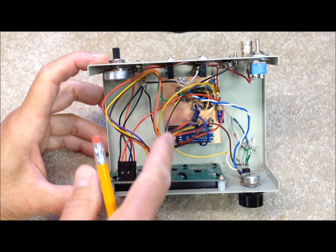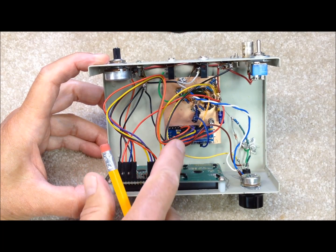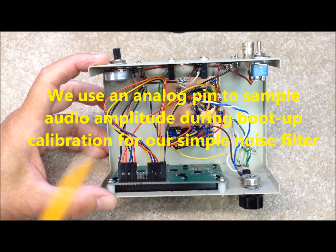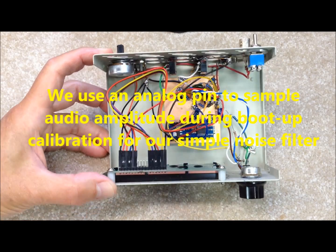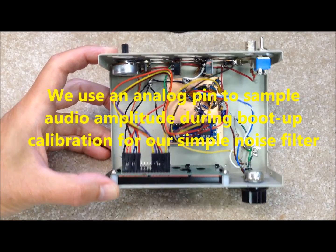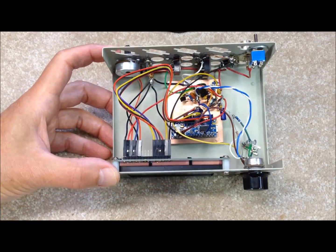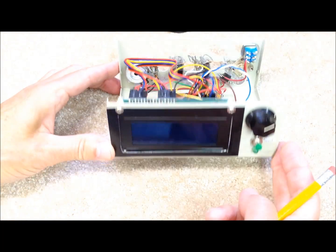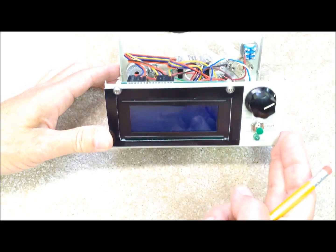We have a few pins — the digital pins — connected here with cables, and actually there's one analog pin that we're using as well, which we'll talk about in just a minute. The software is the WB7FHC Bud Churchward software, and we'll do a little demo of that live online and see what we've got.